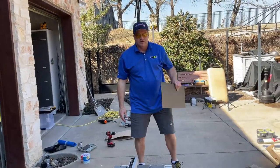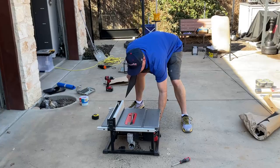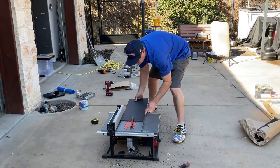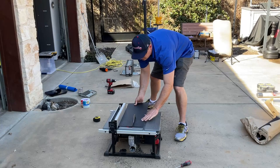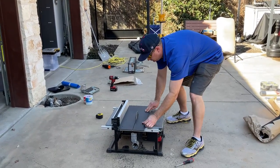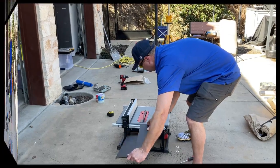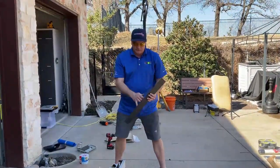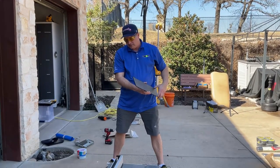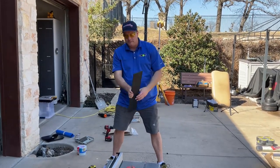Now I'm going to flip it over and adjust this and cut the top plate for it. Since I don't have a big enough piece for another top plate, I'm going to go ahead and for the second pack cut some strips to lift it up off the bus bars.